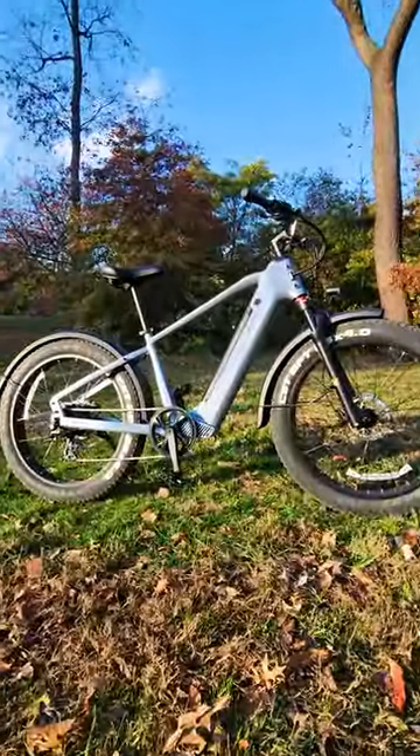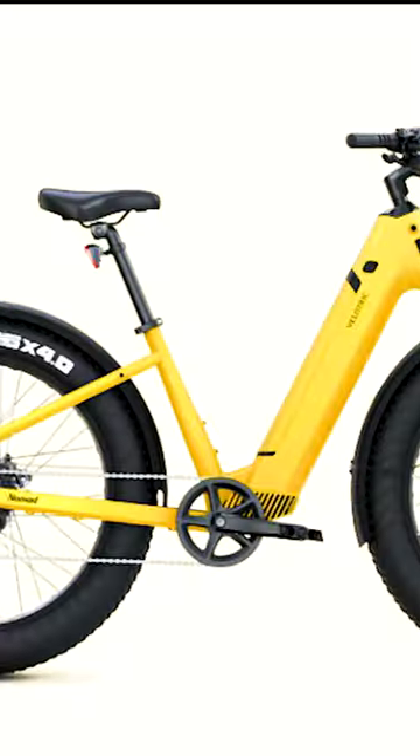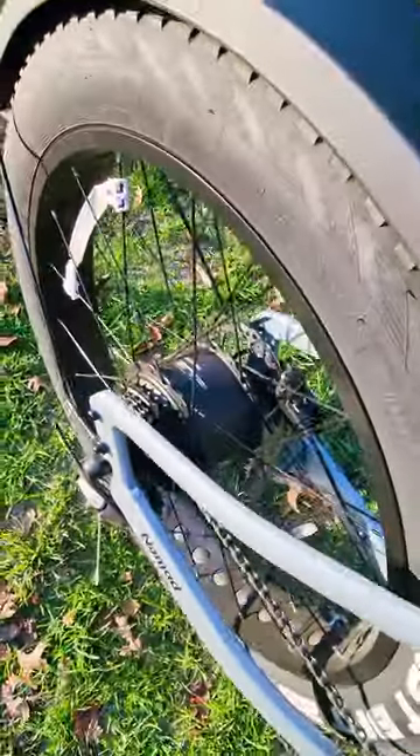This is the new Velotrick Nomad 1 fat tire electric bike. It comes in two frame options: high step and step through, with eight colors to choose from. It has a 750 watt rear hub motor with big power delivery at 1200 watts.